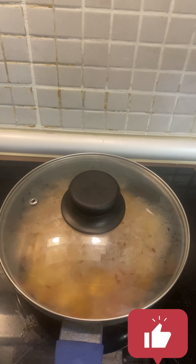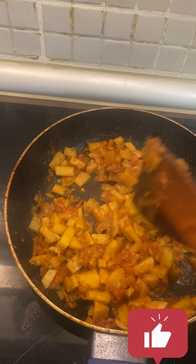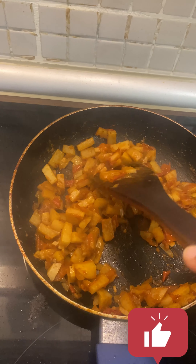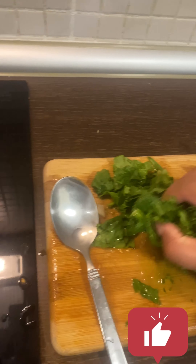Close the lid so your potato gets properly cooked. Check how your potato is — just smash it; if it easily gets smashed, it means it is cooked. Now at this stage you can add your palak.